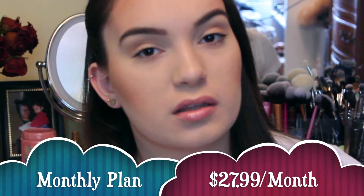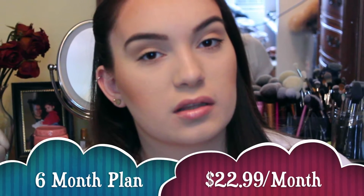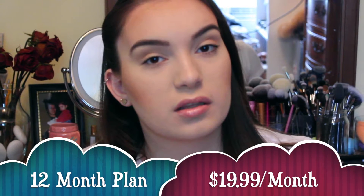I just want to take a quick pause and let you guys know that the prices did change and these are the prices now. And I honestly believe that it is worth it — at least some boxes I do believe that it's worth it.